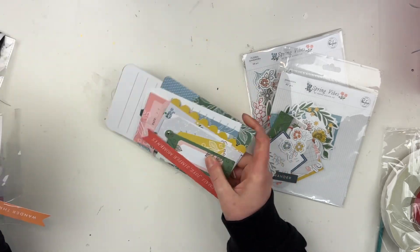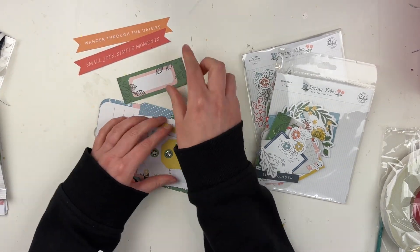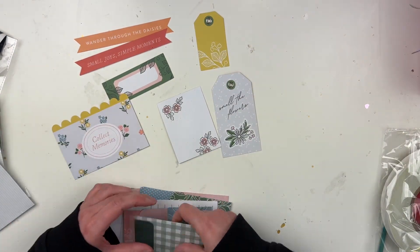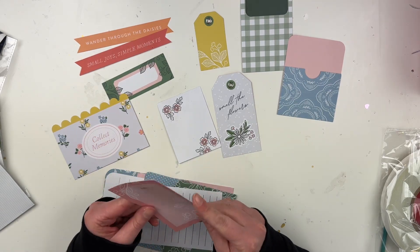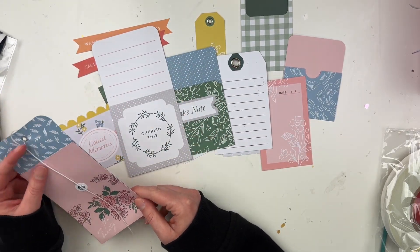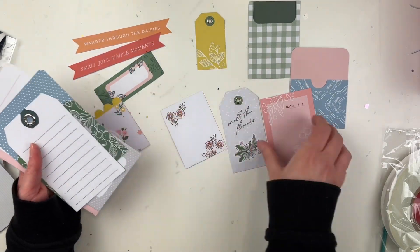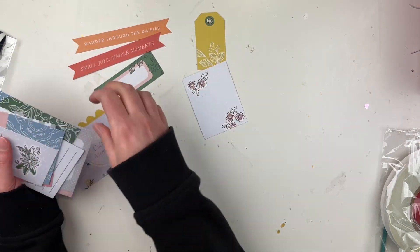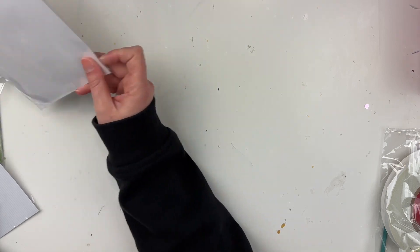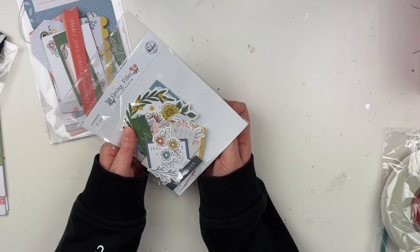And then we have three different kinds of ephemera packs. This is the journaling bits — we have these large more like banners, a label, some tags, some other layering bits, a pocket, another pocket. This is like a double-sided ephemera piece. We have a large tag, a large pocket, an even larger pocket, and a little pocket kind of thing — it's really pretty. These are more textured pieces rather than flat paper embellishments, a little bit different than the regular ephemera. There are 14 pieces in that one.